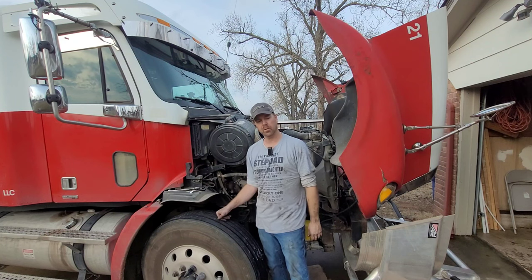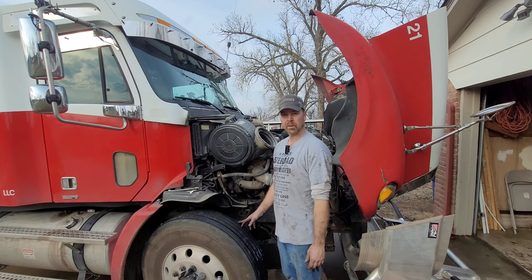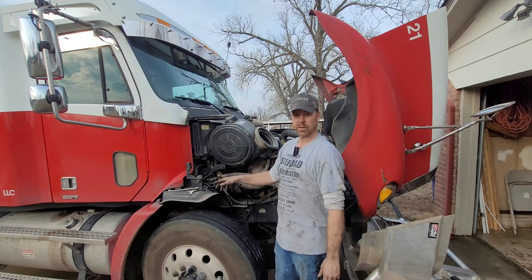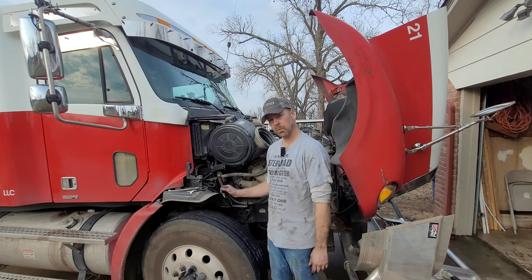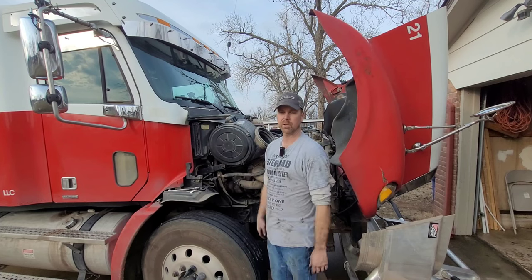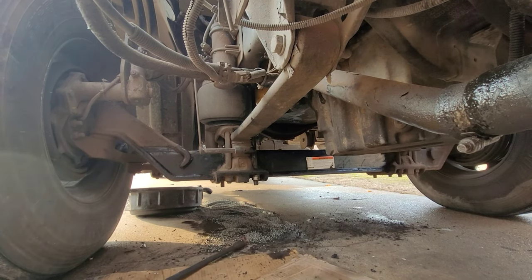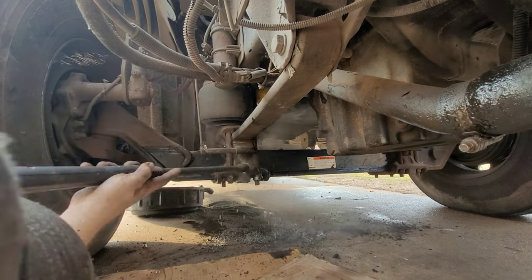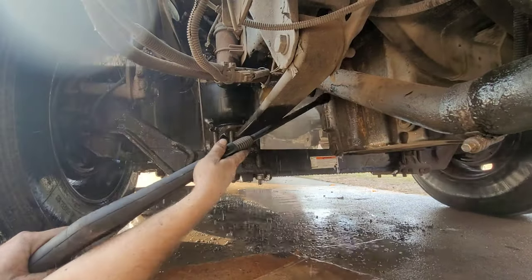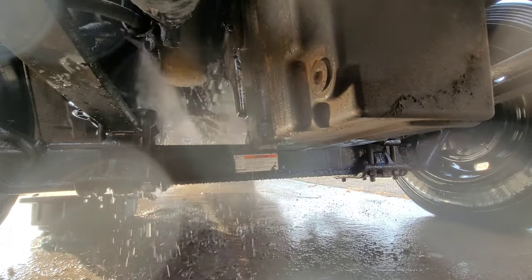We'll get her cleaned up a little bit - get all the oil cleaned off this oil filter. That way we can tell if it's still leaking, because that's where the oil was leaking from. It came down from the housing down to the bottom of the oil filter, and it only happened when I was driving down the road. So it's one of those things you can't really tell until you start driving the truck and then stop 100, 200 miles down the road and just see how it looks under there. We just could not get it clean under here - we're going to hit it with this power washer. Hopefully this cleans her up.